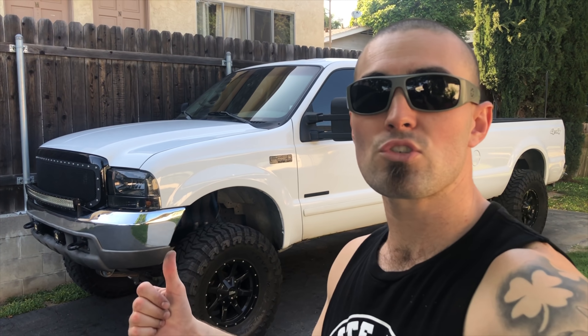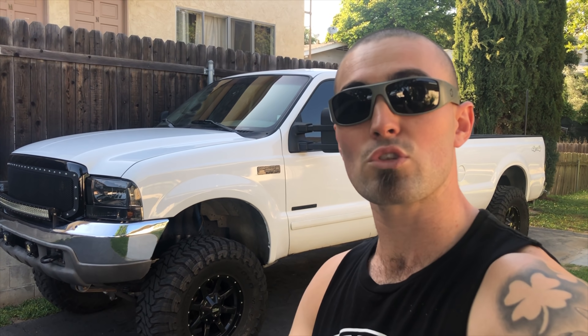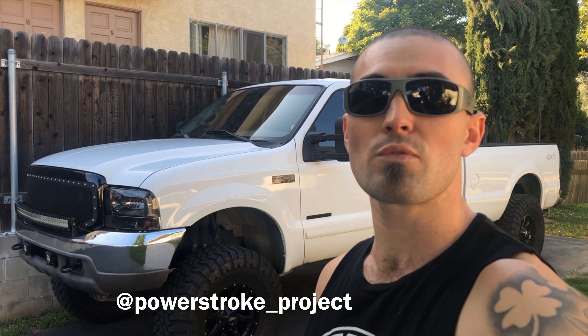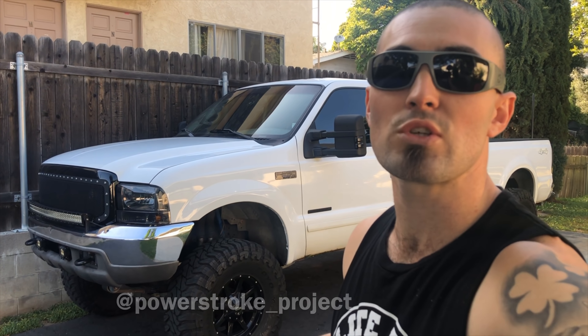Let's jump in the truck and do the performance test. But real quick before that - if you're new here please subscribe, I'd really appreciate it. A lot of my subscribers also have 7.3 or other diesel trucks - if you do, follow me on Instagram and DM me some pictures of your trucks. I want to see what you have, even if it's a project you're still working on.